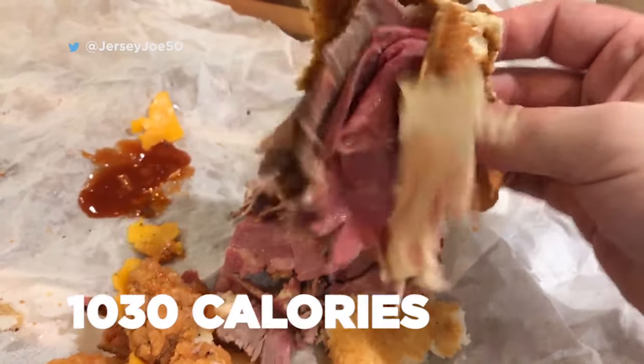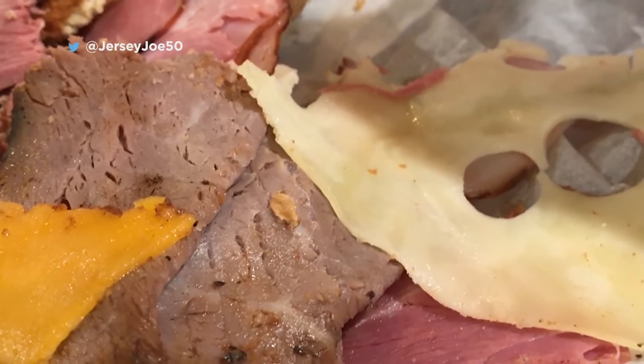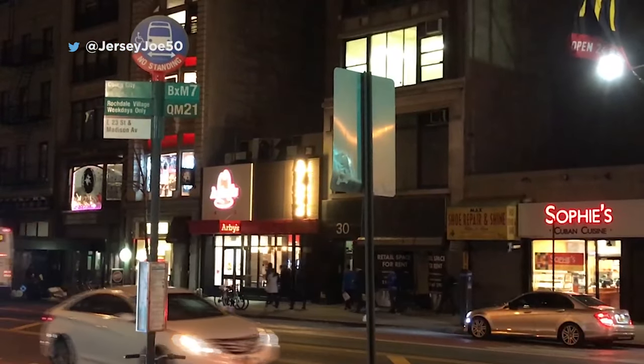We're not counting calories here, by the way — you know this thing is not for your diet. So when Arby's says 'we have the meats,' boy, this sandwich proves they mean it. By adding the fish, you could say that Arby's Meat Mountain gets a big brother.